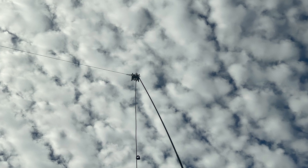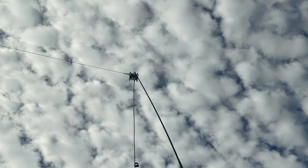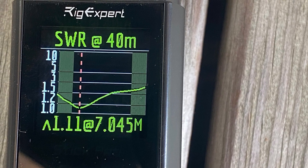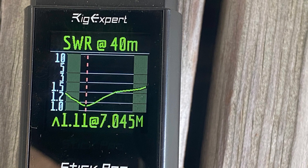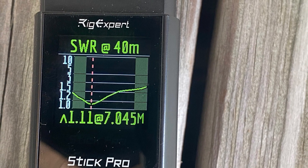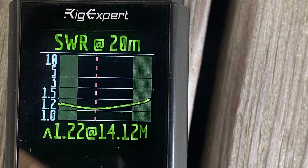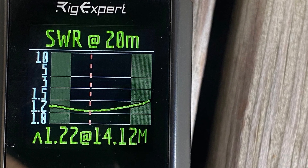Starting out, I ran this in the sloper configuration recommended in the manual. You can see I've got it up on the mast, and then the wire is trailing off to the left-hand side. Taking a look at 40 meters, you'll see a pretty good SWR chart. It's resonant down in the lower portion of the band, and it never really gets above 2-to-1 SWR throughout the entire 40 meter band. Taking a look now at the 20 meter band, you will see an even better result — we're at 1.22-to-1 at 14.12 megahertz, and throughout the entire band it never gets above 1.5-to-1.